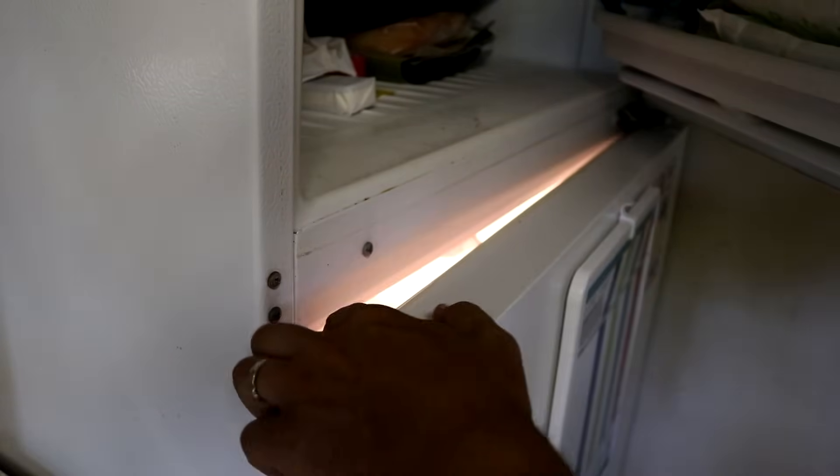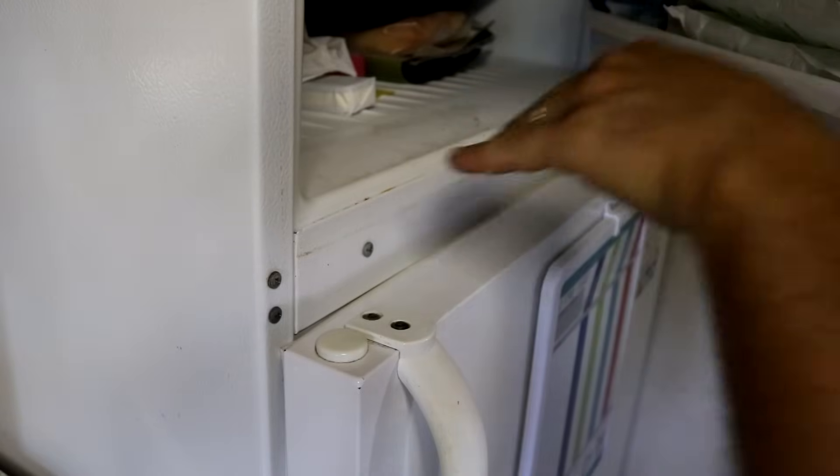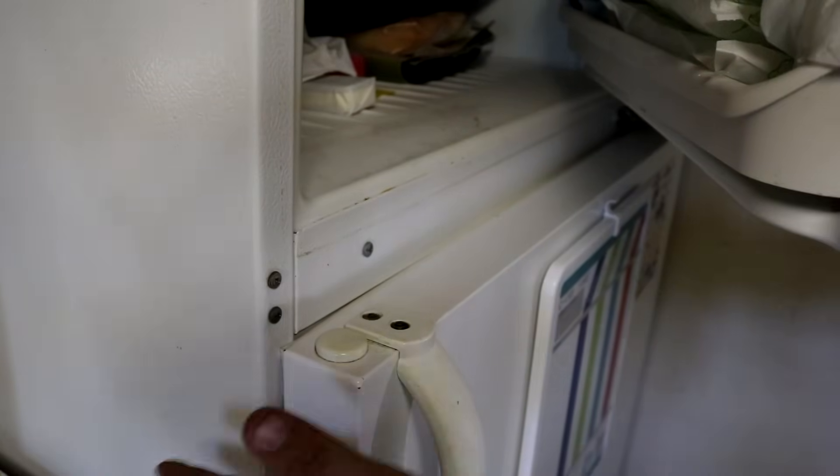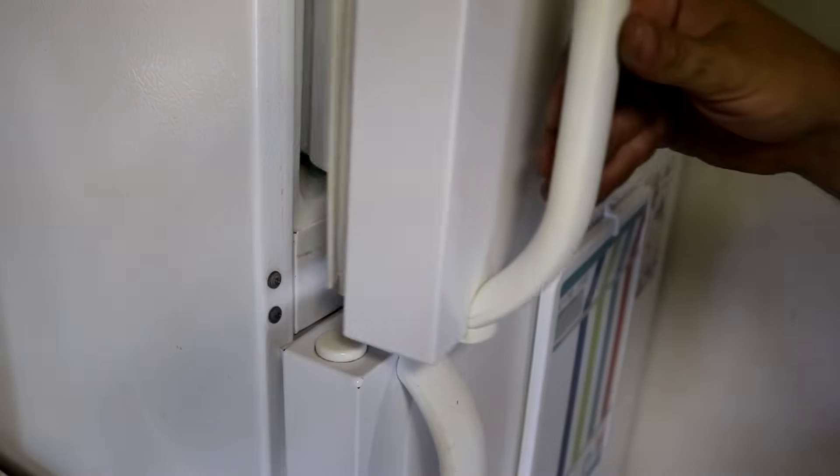You can see right into the refrigerator when the door is shut, and that's going to let moisture and warm air inside the refrigerator compartment. Your shelves will have water on them, plus it'll run more than it's supposed to. So we're going to adjust this and get that taken care of.